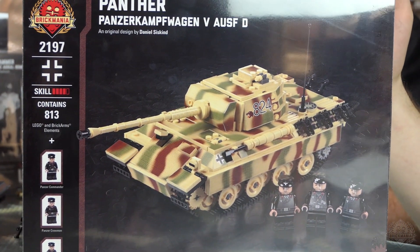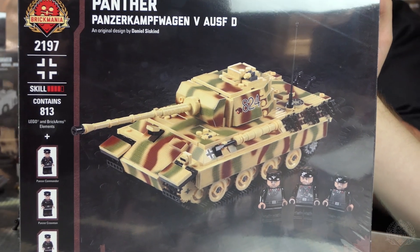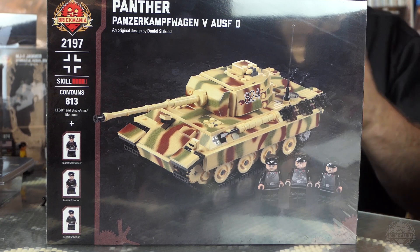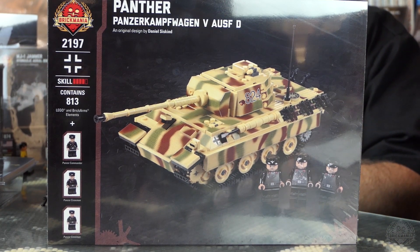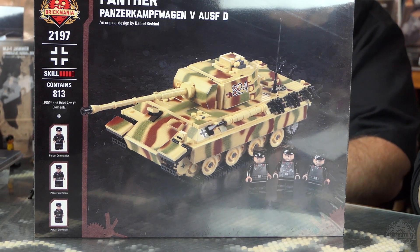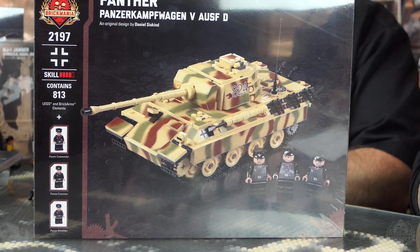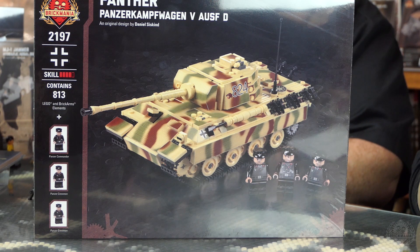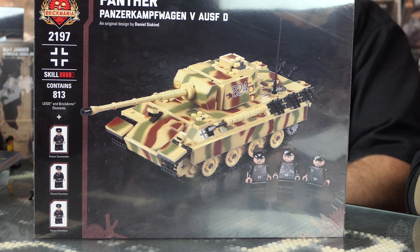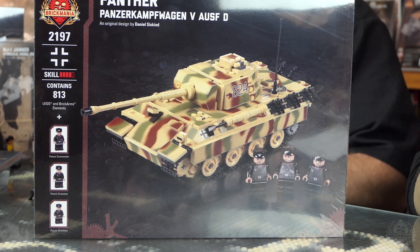We've been posting sneak peeks on our Instagram account. What I've been saying about this is it bridges the gap between your traditional plastic modeling — gluing, painting, and all that — and Lego modeling. So you have a combination of both. The sticker pack really makes it look that way. You don't have to put it on if you don't want to — you can still have your traditional Lego model. If you pick one up, let us know what you think about the sticker packs, because we're having fun making them. I hope you guys are enjoying using them.